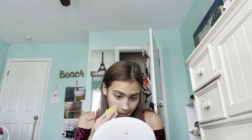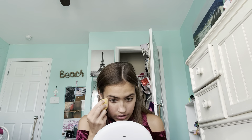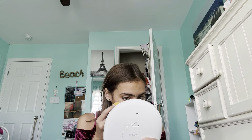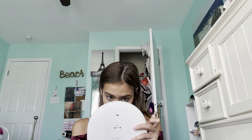I'm going to do some under my eye like that. I feel like it's definitely too dark. I'm going to just blend that out. I'm not a big fan of this concealer, but I kind of just want to use it up. Now the other side.